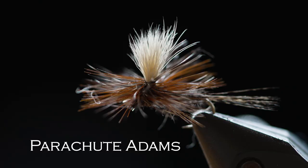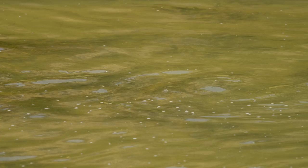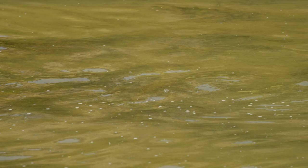This Parachute Adams is a classic dry fly. You use these when the fish are rising — obviously when you see fish feeding on the surface — or if the water is relatively clear and you think there might be a chance that a fish might see your fly floating by. Dry flies come in all kinds of sizes from this big to teeny tiny, and you use the right size and pattern based on the conditions or based on what your guide tells you.